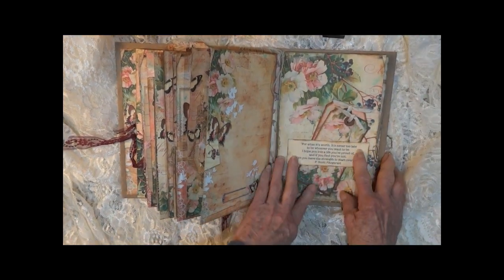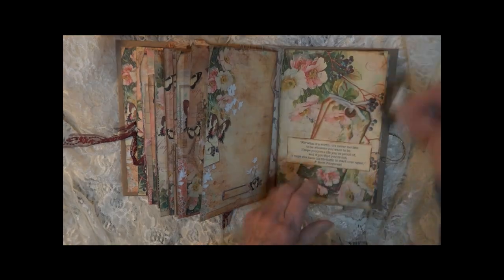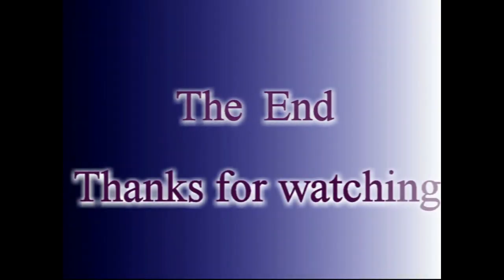Thank you for joining me. I hope you enjoyed the tour. Bye bye.